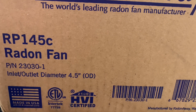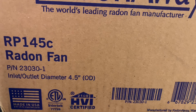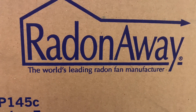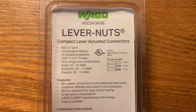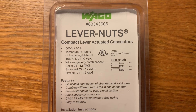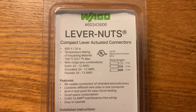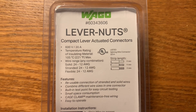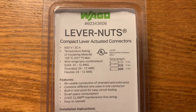I will be installing a made-in-the-USA RP145C RadonAway brand fan, purchased at Home Depot. These Wago and Ideal lever connectors are rated for 20 amps of current. This fan at maximum use draws one amp max, and these are rated for 20, so these are perfectly fine to use in this application.